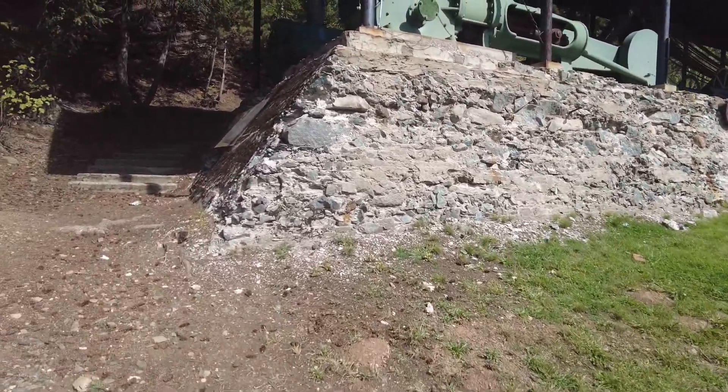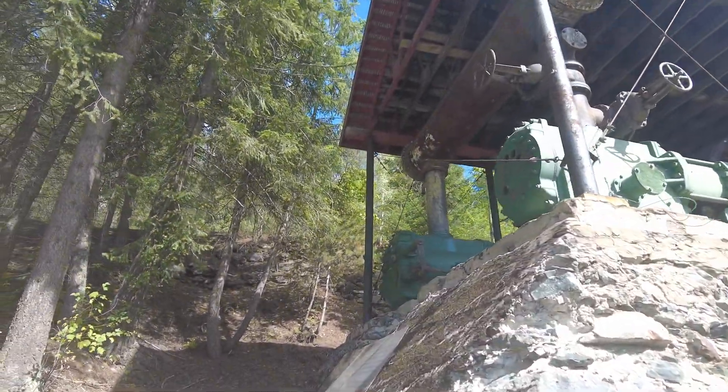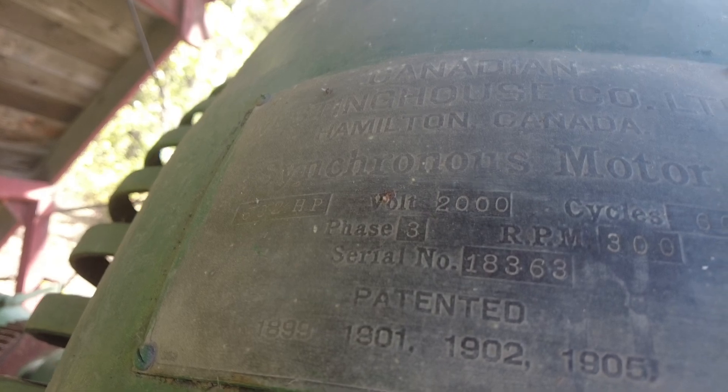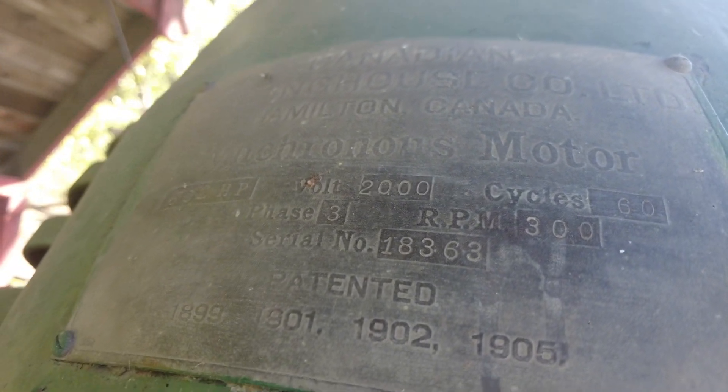This looks like the original pedestal that it's sitting on. They've redone the blocking. So we've got a Westinghouse Company, Hamilton, Canada, synchronous motor. 602 horsepower, 2000 volts, 60 cycles, 300 RPM, three phase, poly phase, patented 1899.